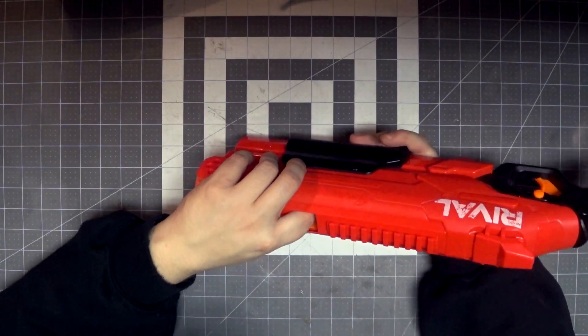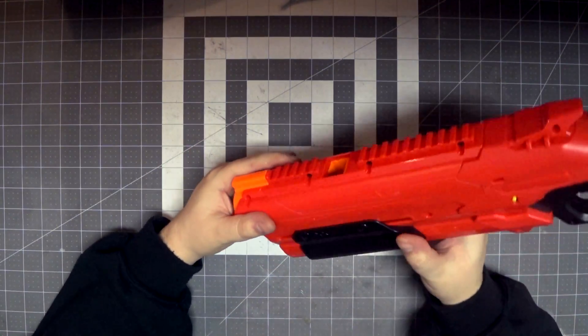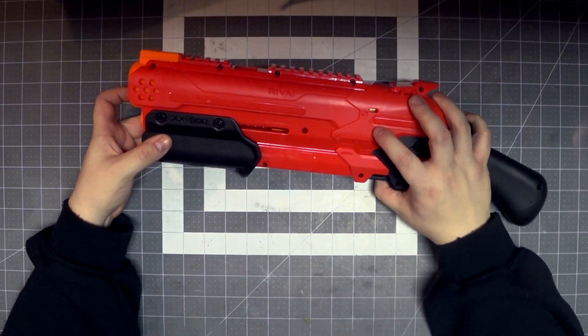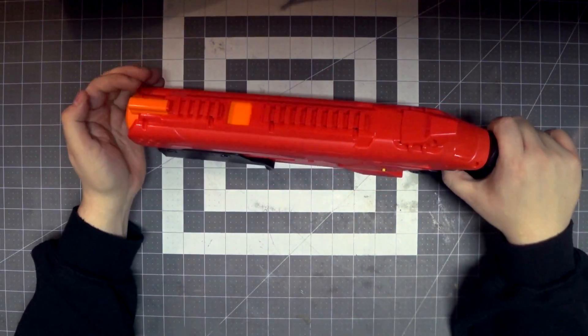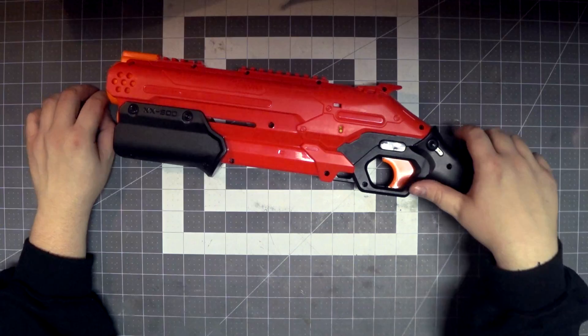I guess we'll just pump it forward a little bit. There we go — you definitely put one in the chamber too. It locks up, but this little button right there lets you release it. Just have to prime it back with a little bit of force. Now it's double-loaded, so you can shotgun with it. Take that, YouTube comments.